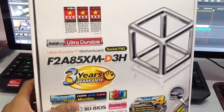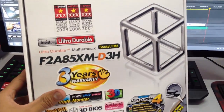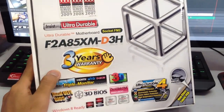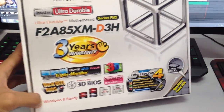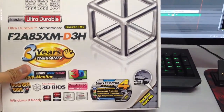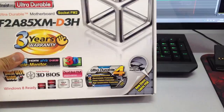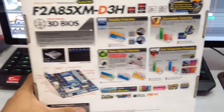Now for the motherboard, I chose the Gigabyte F285XM D3H. It has 3 years warranty, triple modular support, dual UEFI and it's Windows 8 ready. You can see AMD chipset right over there and it's ultra durable. I am using an AMD chip obviously — it's an FM2 socket.